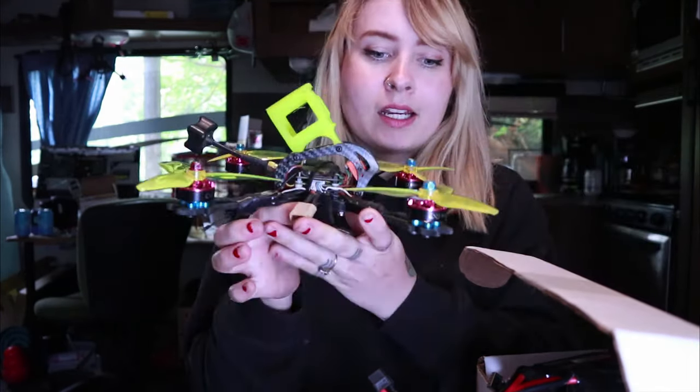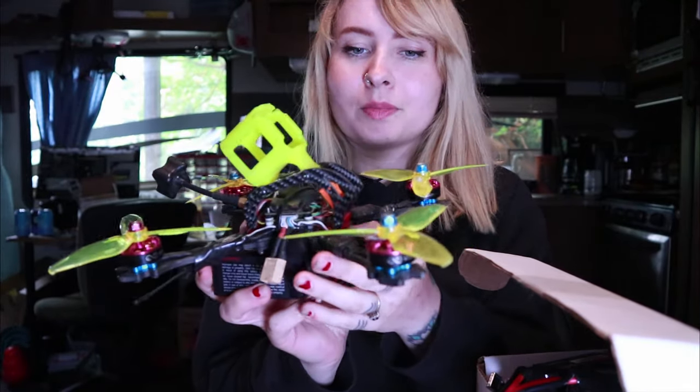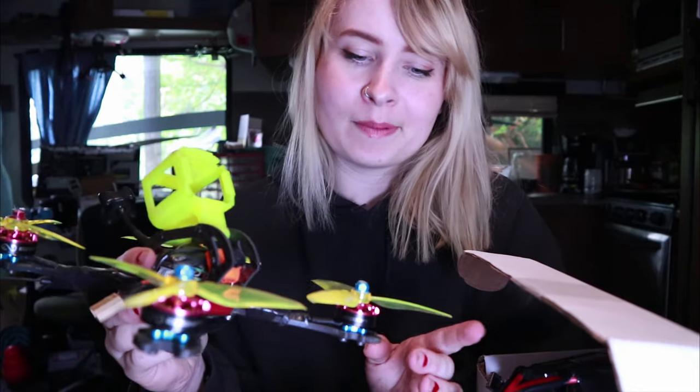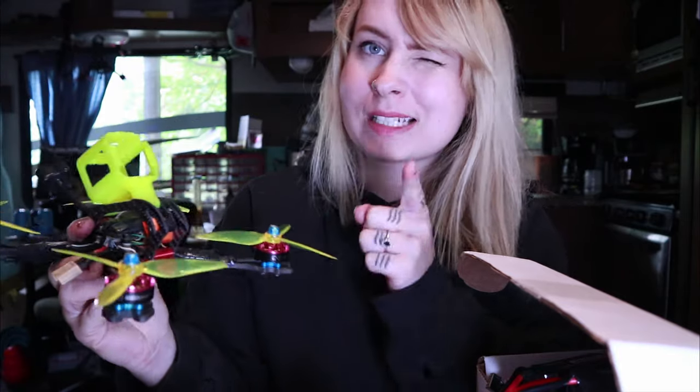I'm really excited to take my little Ether out because it's the one that's up and running. I will rip it and let's just see how I'm doing after being away for so long. I might fail horribly, but I know that the batteries won't.